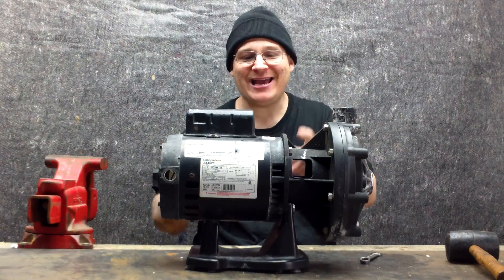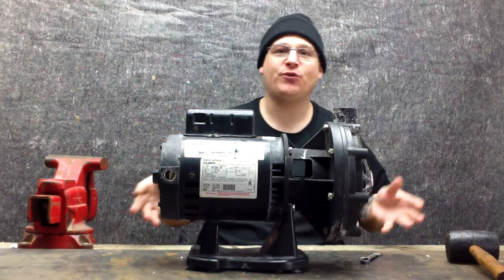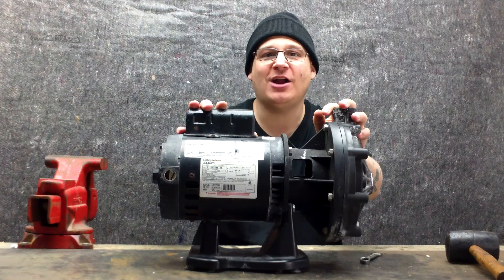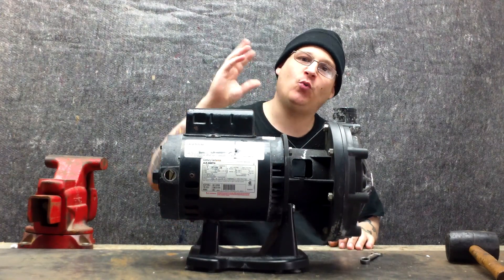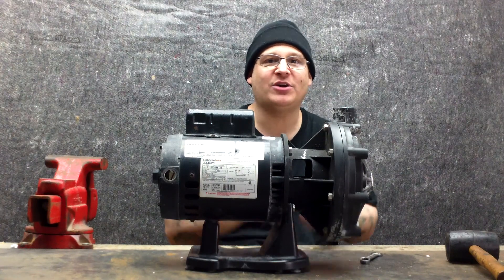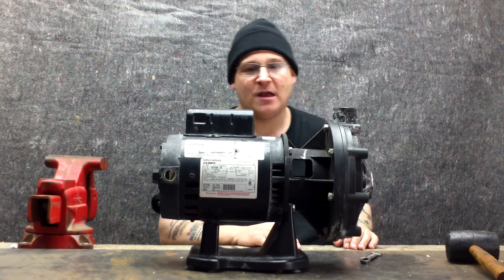We're here with the Pentair LA-01N Booster Pump — welcome to the premium content. In this video, we're going to break down this whole entire pump. We're going to show you how to change the seal, how to remove the impeller, how to remove the pump bearings, what tools you're going to need, what parts are needed, and we're going to have a couple of whiteboard sessions where we'll give you a parts list and stuff like that.